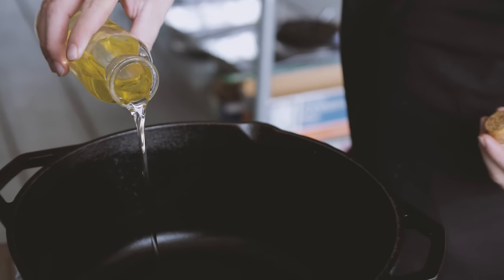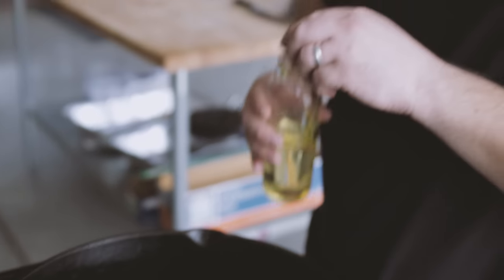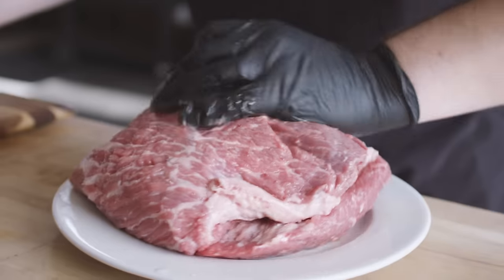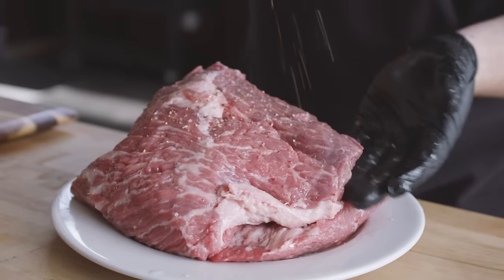First thing we need to do is get a nice sear on our roast. We've got our Lodge seven quart Dutch oven preheated over high heat. We're gonna add some vegetable oil, enough to about cover the bottom. Once this oil is almost smoking, we're gonna add the roast in and sear it on all sides to get a nice browning and create a little bit of fond on the bottom of the pan. I'll add a little bit of oil to the outside of the roast to help our rubs stick.